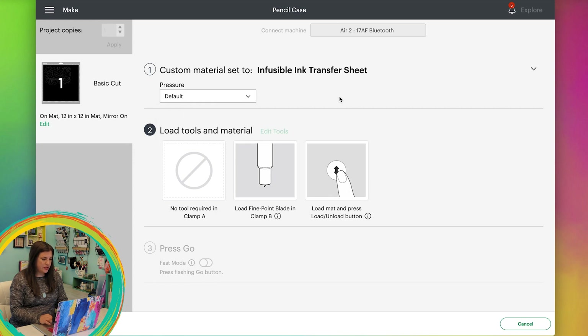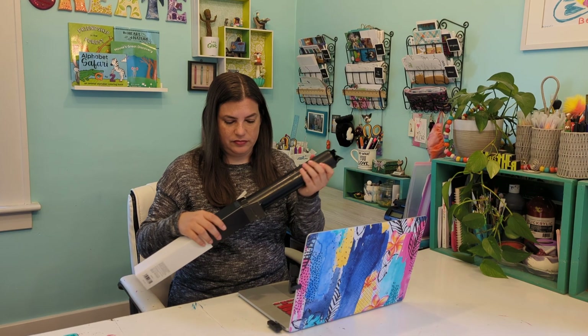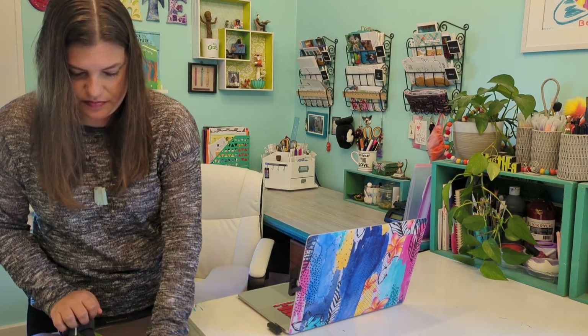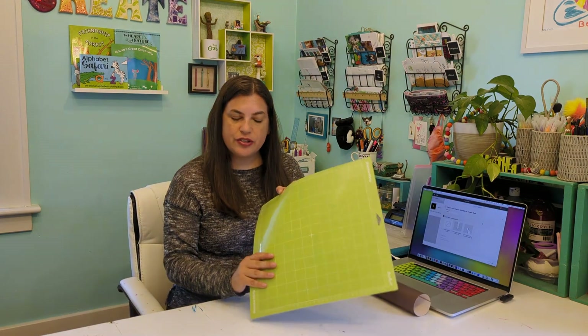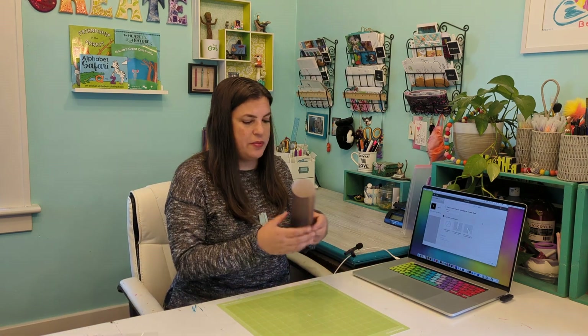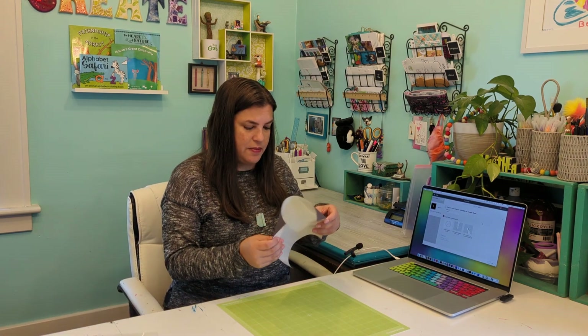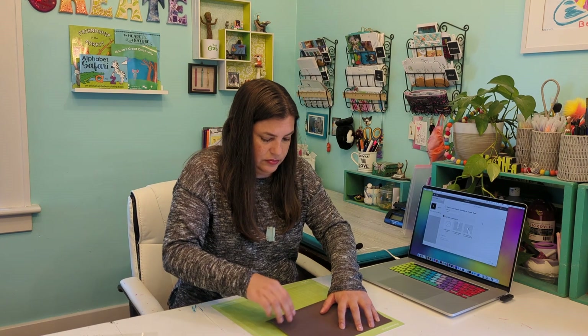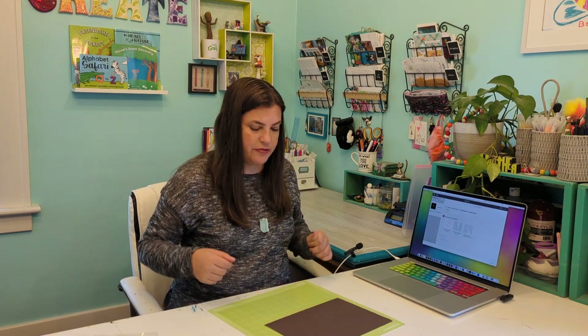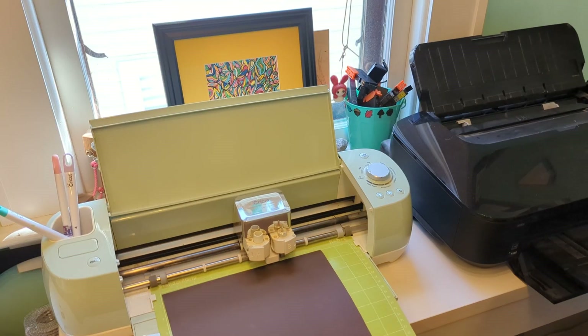I'm cutting the infusible ink to 10 by 7 inches. I place it on my standard grip mat — I take the cover off and put the infusible ink sheet down. You don't want to touch the sheet too much because the ink will start coming up from it. Now I run this through the Cricut.